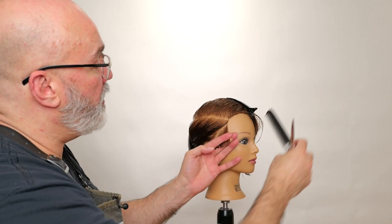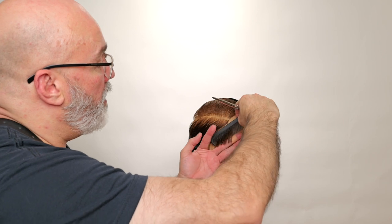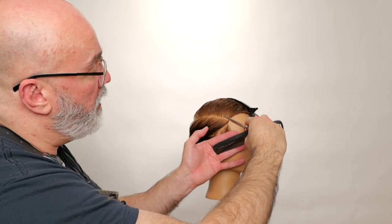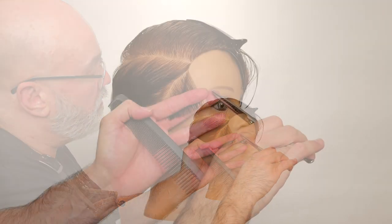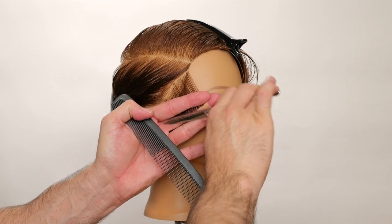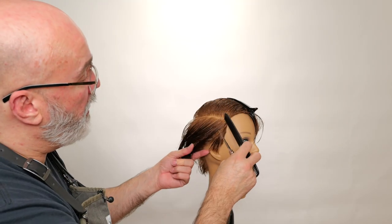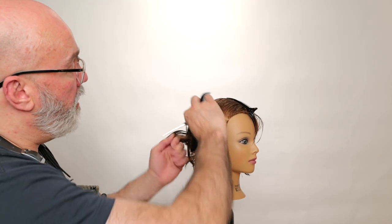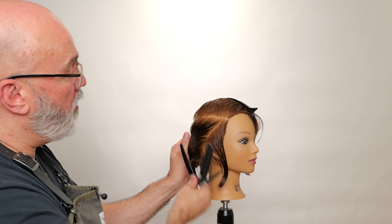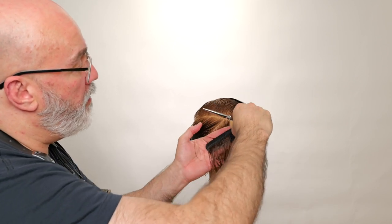The first section we're going to take is right here on the side of the head at an angle. I'm going to pull that forward and angle my fingers so this is going to be kind of longer in the front and a little shorter over the ear. Then we're going to take a parallel section to that and I'm going to continue to walk my guide all the way to the back of the head.